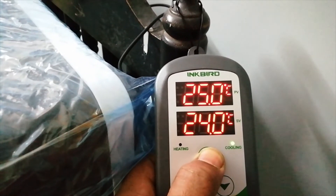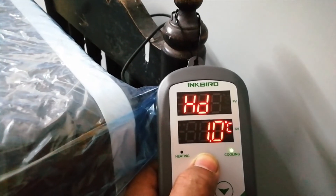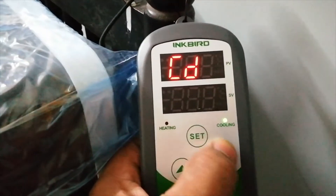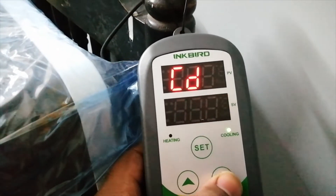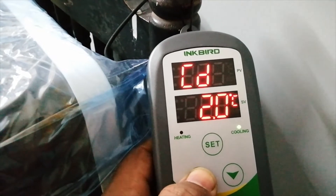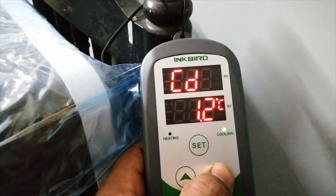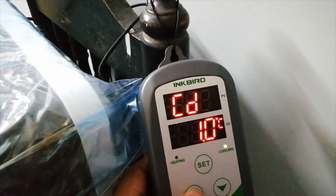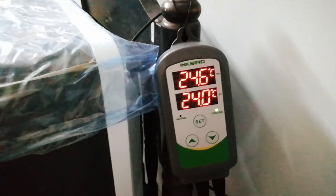Right now I have 24 set, and 25 is the maximum trigger point. This is the cooling differential — I am setting a one-degree cooling difference. You can increase it to two degrees, but I am going with one degree. So when the temperature reaches 25 degrees Celsius, the fridge will automatically switch on.